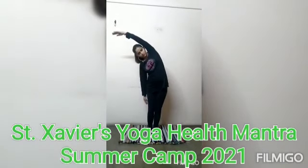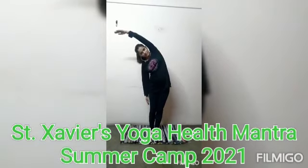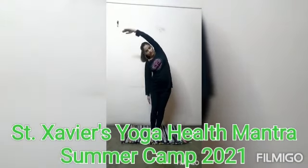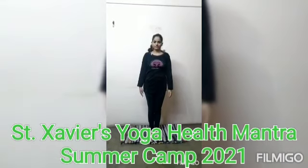One, two, three, four, five, six, seven, eight, nine, ten. Okay. Now bring your hand down in a relaxed position.